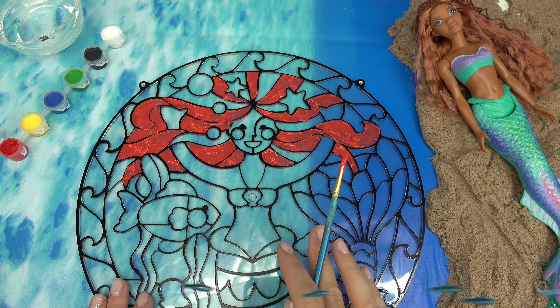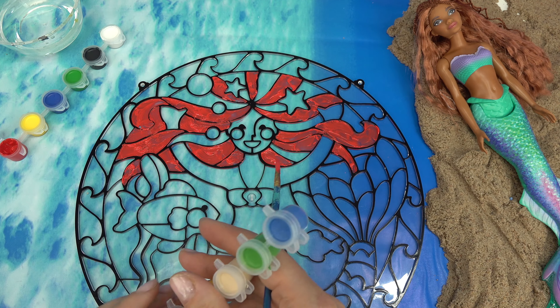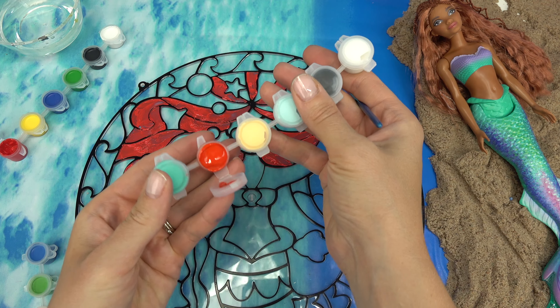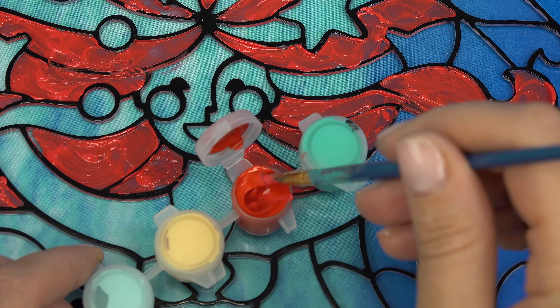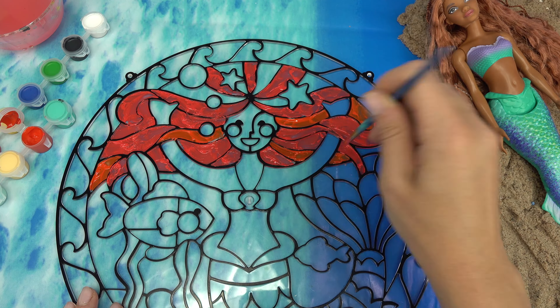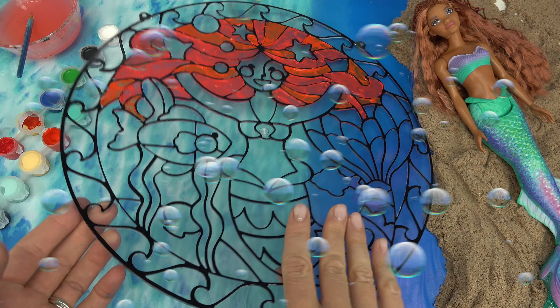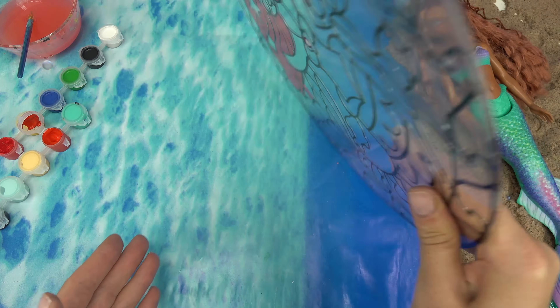I'm going to do some highlights in her hair. I've done the red and now I might do an orangish-red - this one's going to be pretty for a highlight. I am all done with the hair. I can't wait to see what it's going to look like on the other side. There's a little sneak peek.